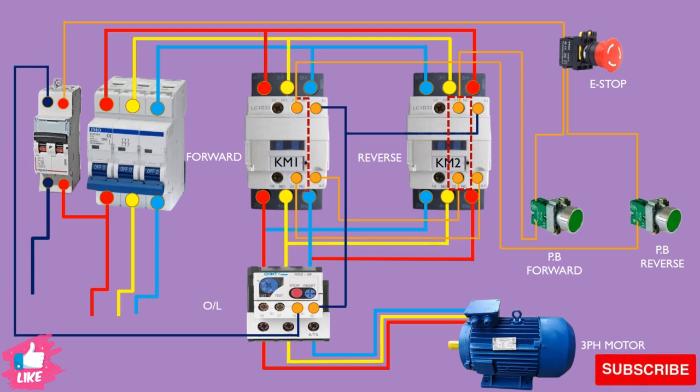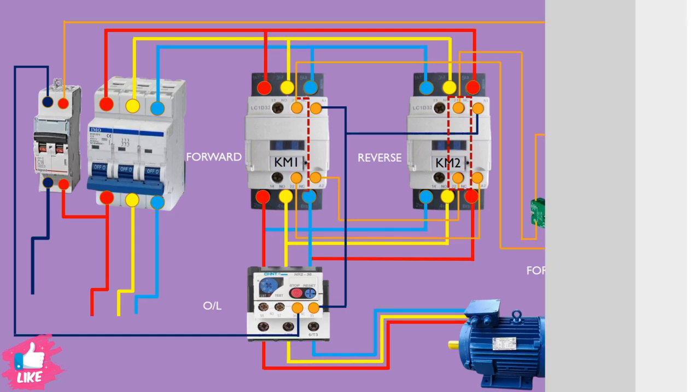I will now show you a separate slide so you can see how it stops working if you push the second button while the first is already on. You will see both cases to better understand.